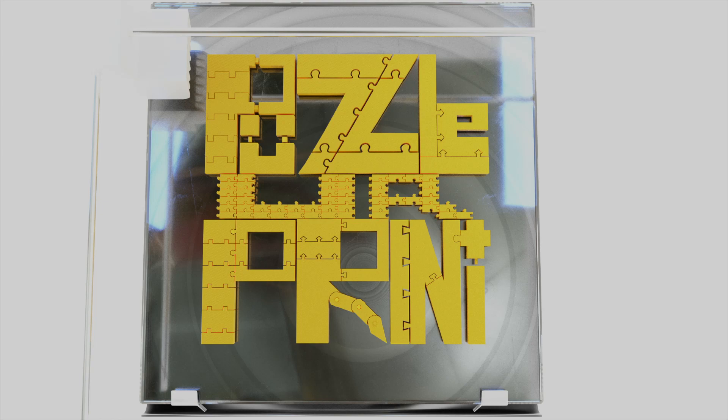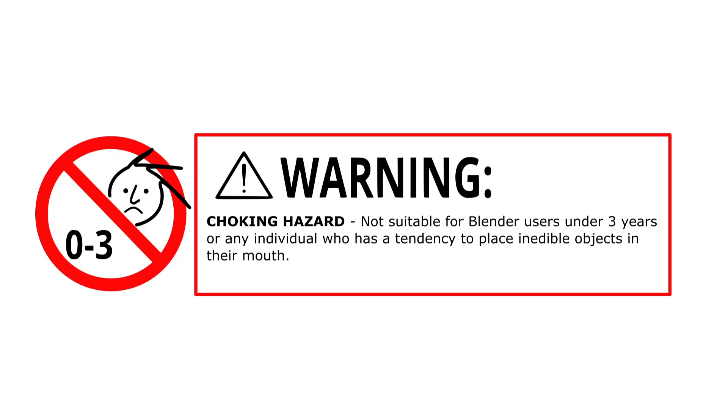Now on Blender Market. Not suitable for Blender users under 3 years or any individual with a tendency to place inedible objects in their mouth.